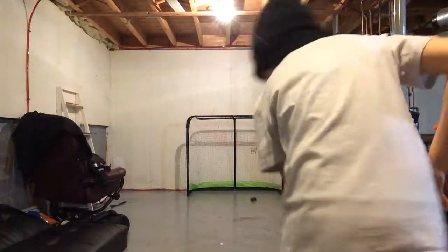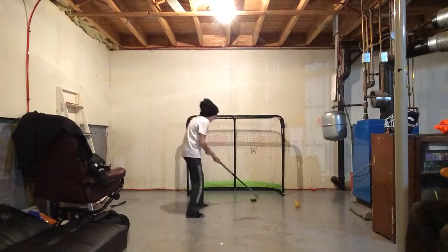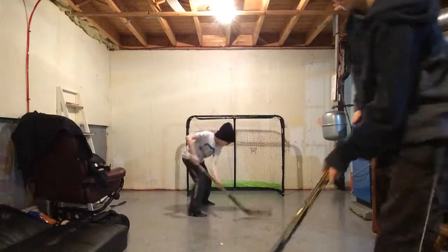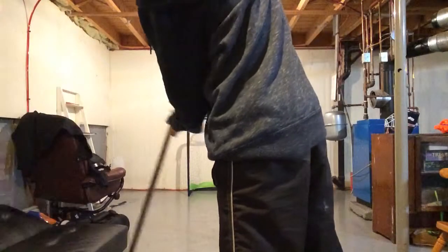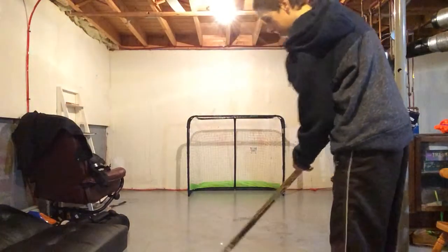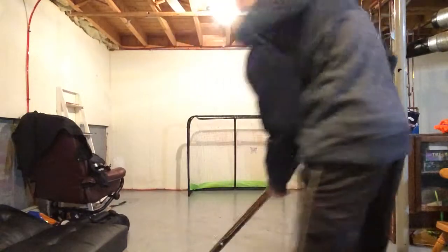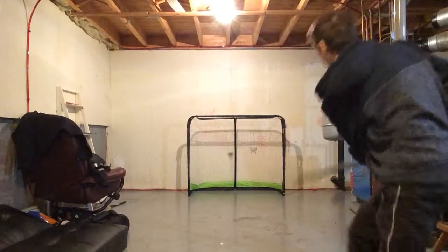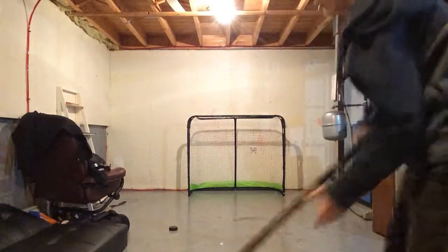Start it down. I'll take a slap shot with this. I'm going to do the ball first — try to slap shot with the ball. It's going to go flying.